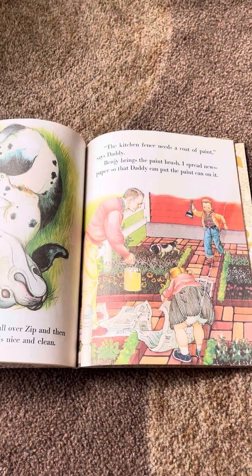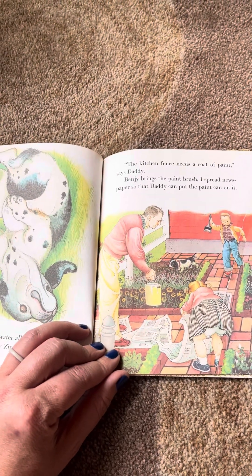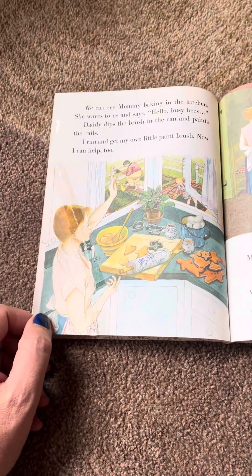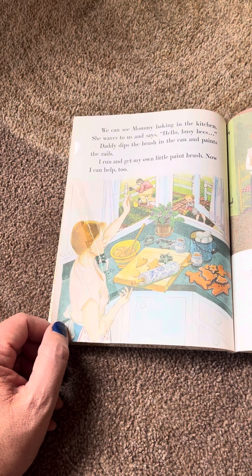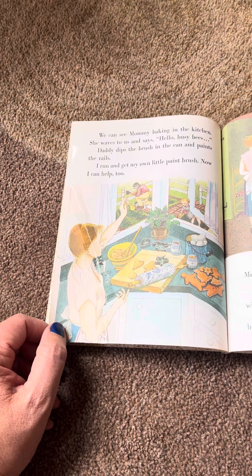We splash warm water all over Zip and then we rub him dry. Now Zip is nice and clean. The kitchen fence needs a coat of paint, says Daddy. Benji brings the paintbrush. I spread newspaper so that Daddy can put the paint can on it. We can see Mommy baking in the kitchen. She waves to us and says, Hello, Busy Bees. Daddy dips the brush in the can and paints the rails. I run and get my own little paintbrush. Now I can help, too.